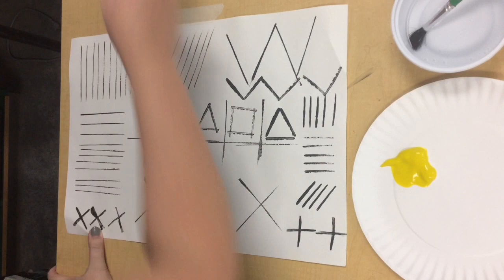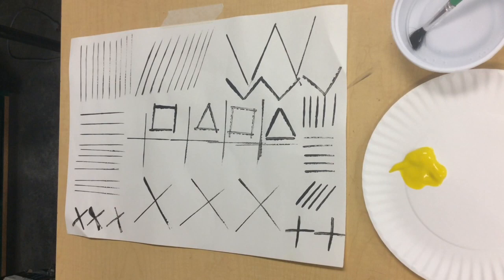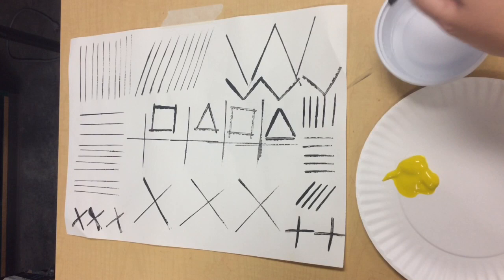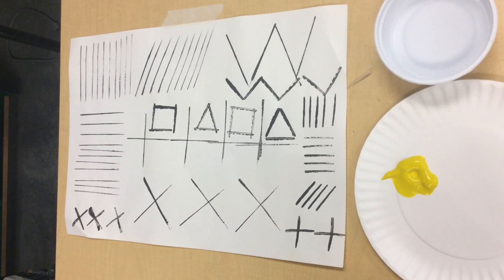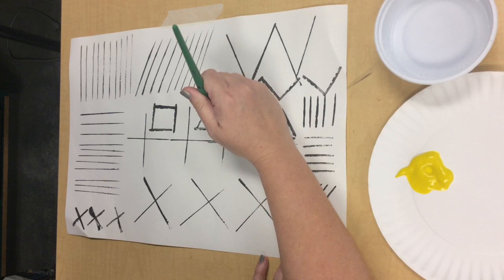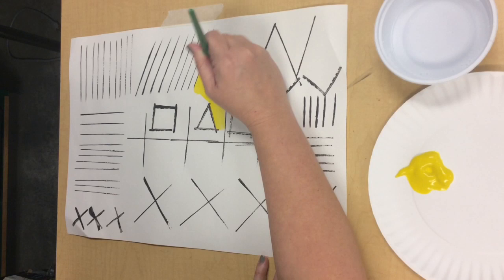Alright, I went ahead and used a little bit of tape to tape the line print down to my table. As always, if you're worried about making a mess, you can put newspaper underneath your paper. We're going to start off with the color yellow today. Using my brush — swish swish, wipe the extra water off. Do not tap the brush, it makes a big mess. Pick up a little bit of yellow and we're going to pick an area on our paper to start painting. You can pick wherever you want. Try not to copy me exactly — you are amazing artists with amazing imaginations of your own.